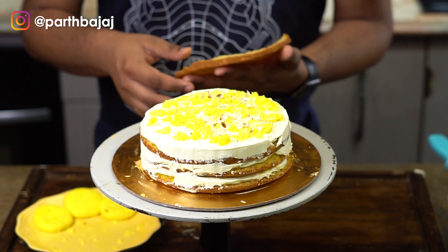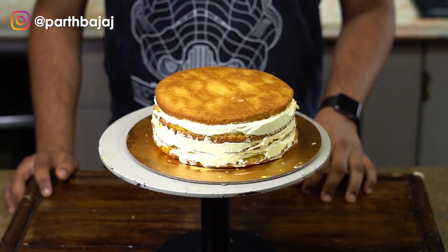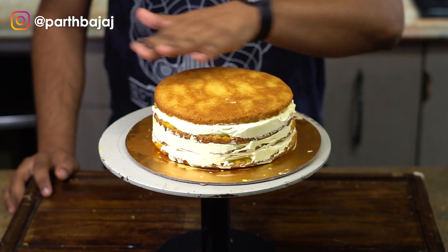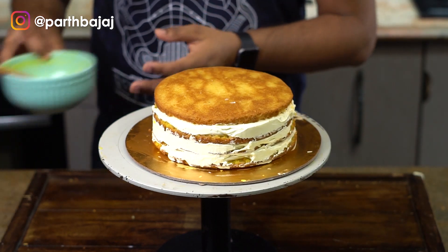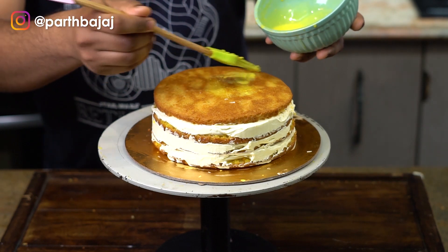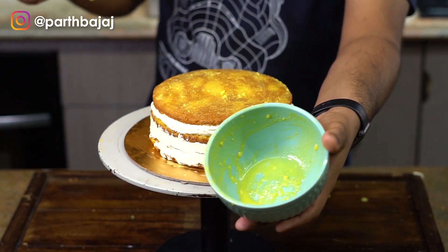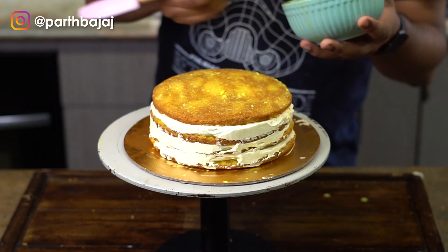For the top layer of the cake I always like to flip my cake so that the bottom part is on top. This is done so that you get a flat surface on top and can apply the frosting much easier. Now I will be adding the last of the ras from the rasmalai — you can notice that I have applied all of the ras into the cake, which will make it really moist and really soft.